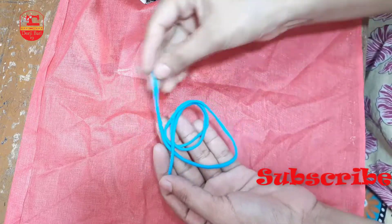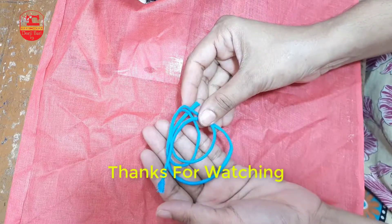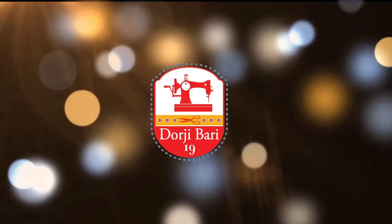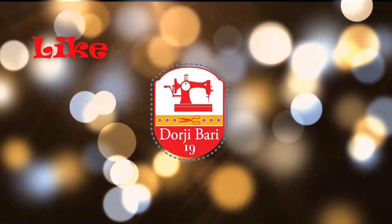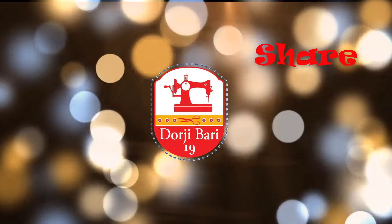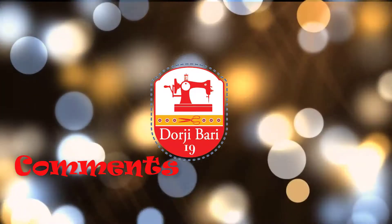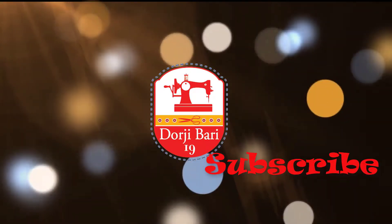Video bhalo lage like korben, share korgen. Kuno proshno thakle comment-e janaben — amra apnake saport korbo. Amader channel-te subscribe korben, ashte lite ponde bondura. Ala lage bole alenu. Thank you.